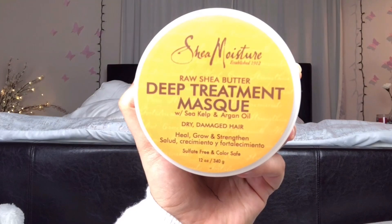For the mask, I am taking this Shea Moisture deep treatment mask with sea kelp and argan oil, and I am putting this all over my hair — it smells like heaven, I absolutely love this stuff. I'm applying this mask to each strand of my hair and brushing the hair to distribute the mask evenly and to deeply penetrate it into the hair.